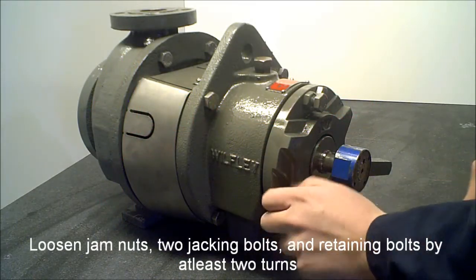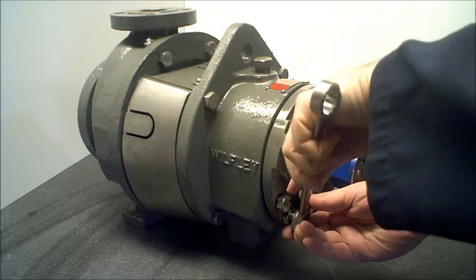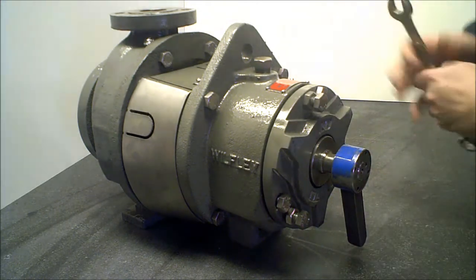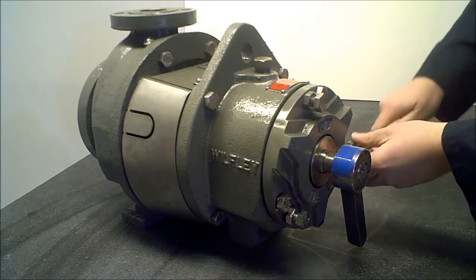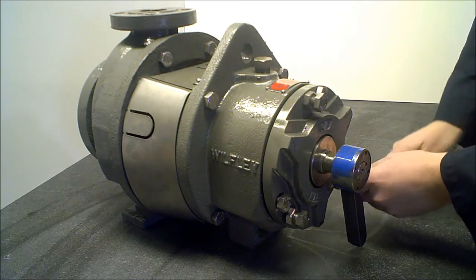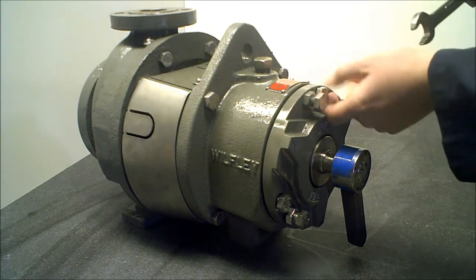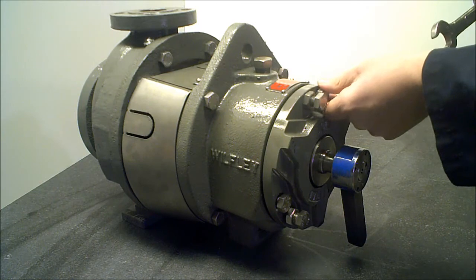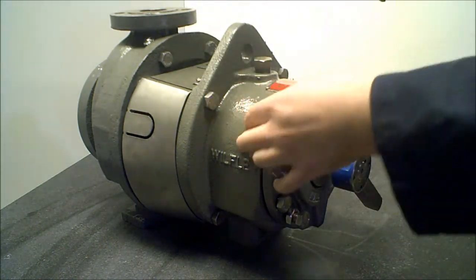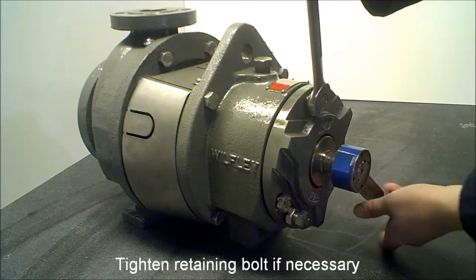Loosen jam nuts, two jacking bolts, and retaining bolts by at least two turns. Loosen the final jacking bolt until the impeller contacts the casing, tighten retaining bolt if necessary.